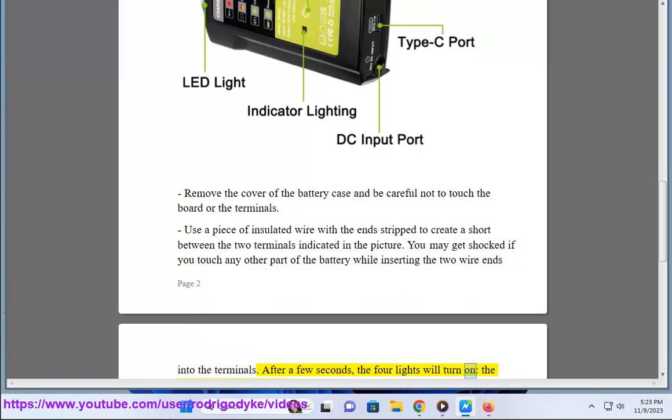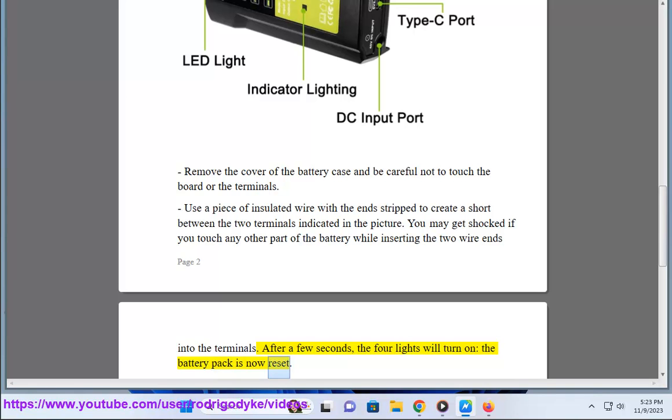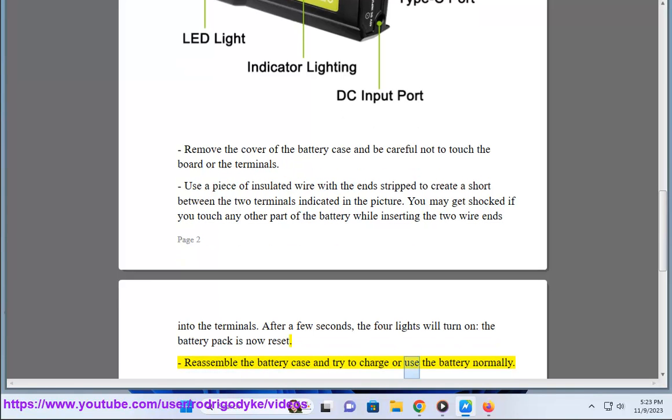After a few seconds, the lights will turn on — the battery pack is now reset. Reassemble the battery case and try to charge or use the battery normally.